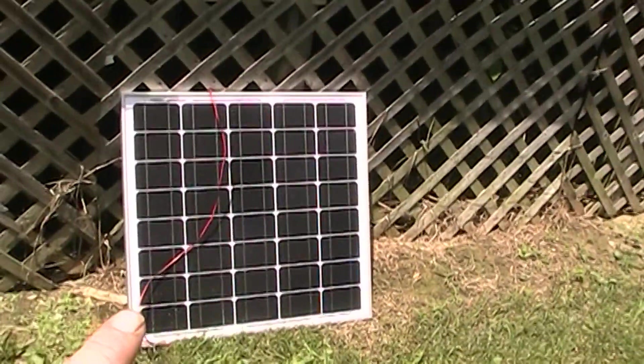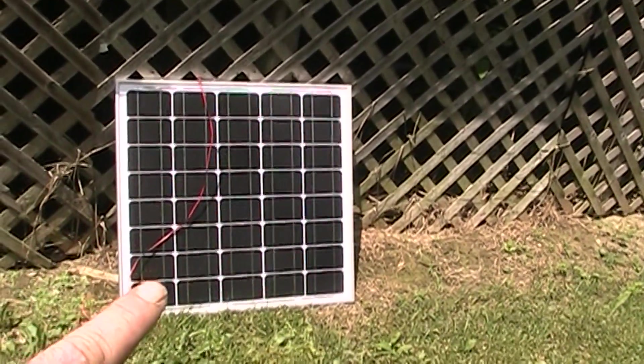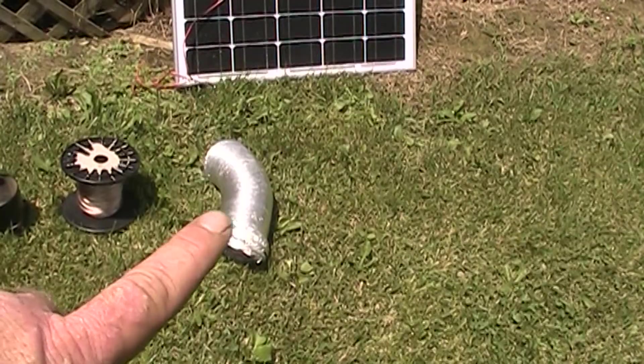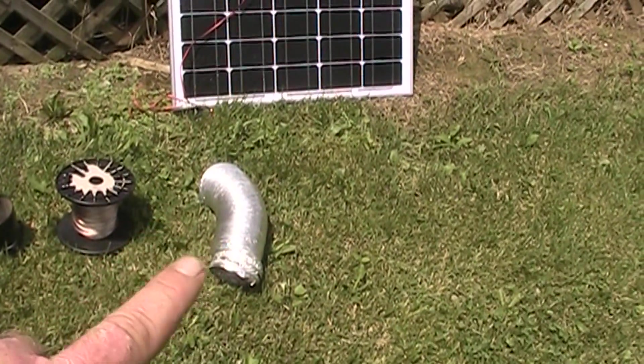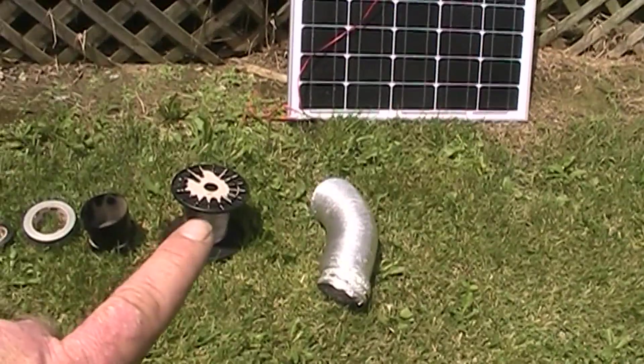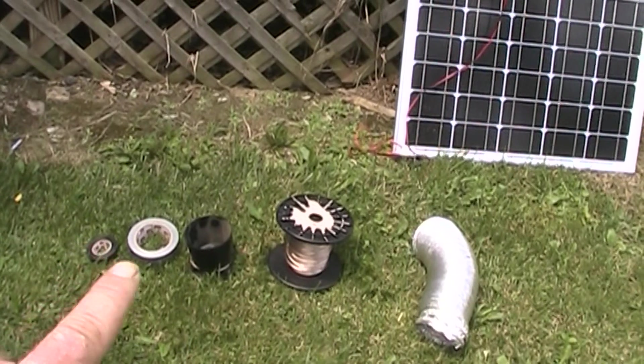Here's what I'm going to use: I've got a 45-watt solar panel from Missouri Wind & Solar, they ran about 56 bucks or so. I've got a section of dryer vent — just a regular aluminum, I think it's a 10-foot, maybe 12-foot section of dryer vent. Some speaker wire, an old computer fan, and some duct tape and electrical tape.